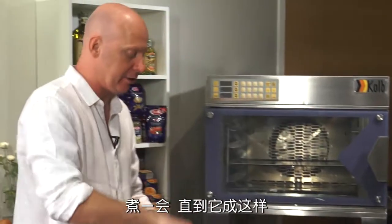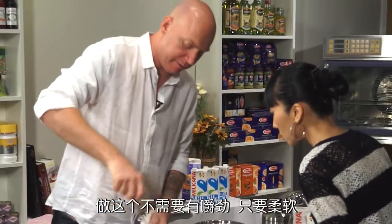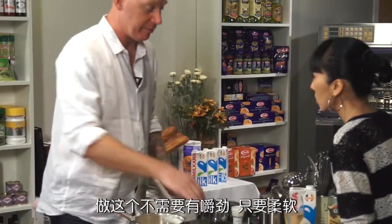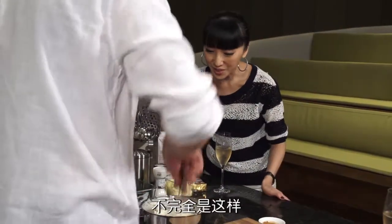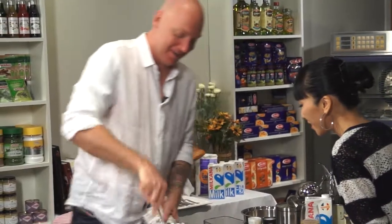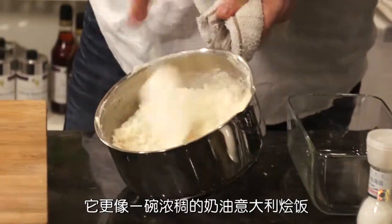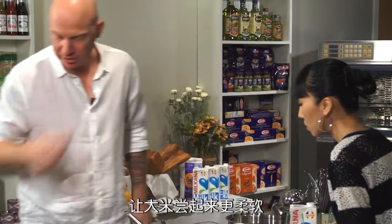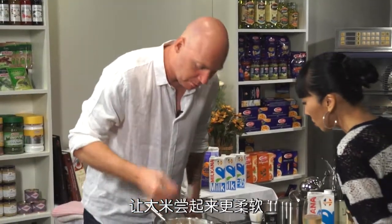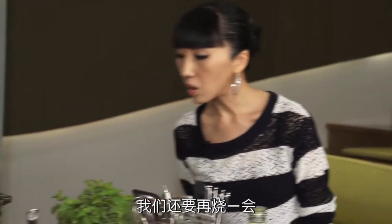We let it cook away until it turns into like this. You cook that for about 20 minutes. You're not looking for this to be al dente - you want this to be soft. It's more like a thick, creamy risotto. The rice is cooked through. With this you want the texture of the rice to be nice and soft. We can cook that down even a bit more.